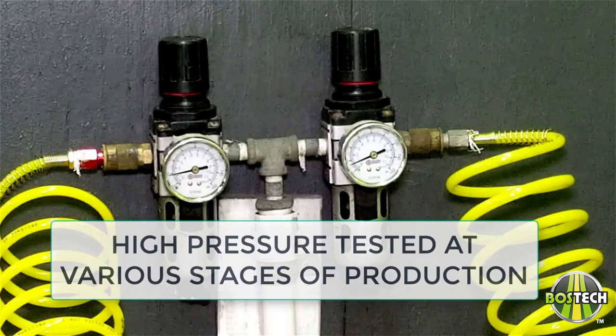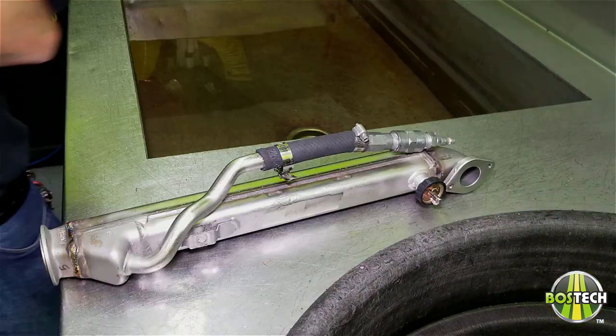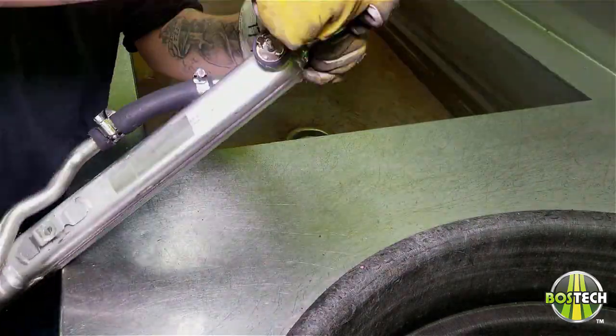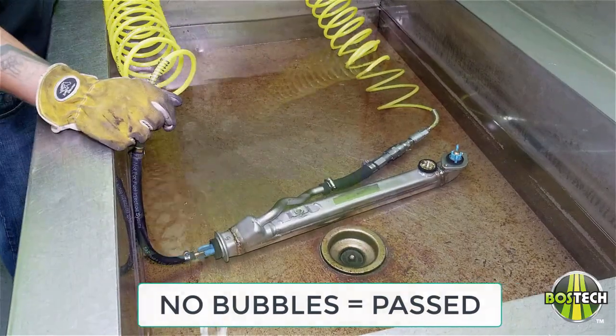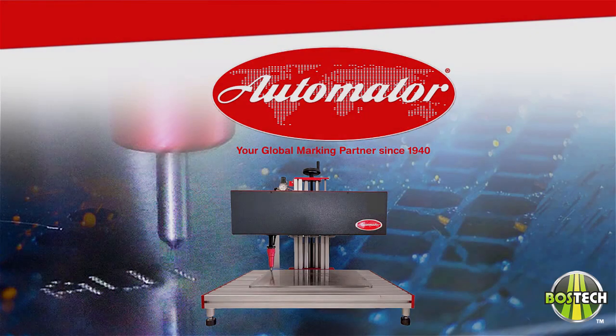Once the unit has gone through final testing and passed, they are dried out completely and then sent to be laser engraved and serialized on our automated engraving machine.